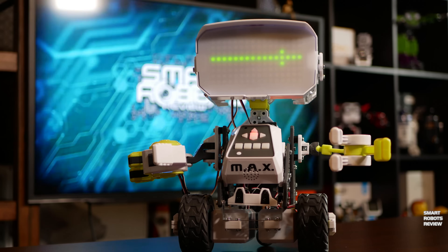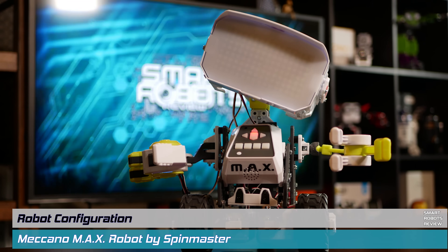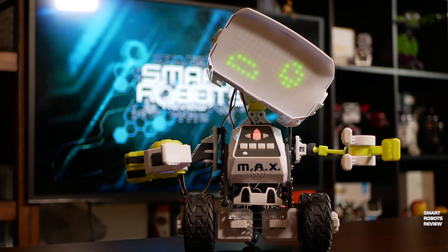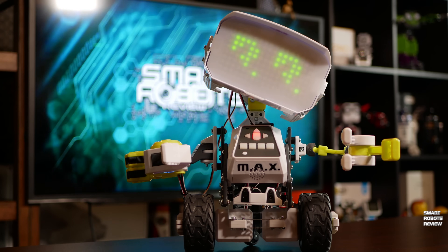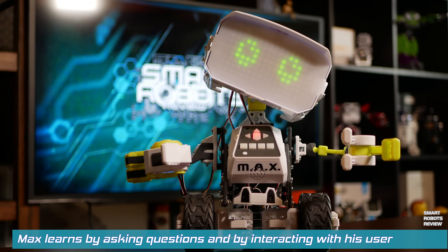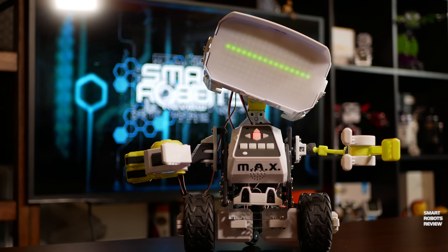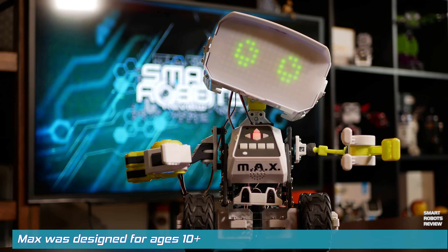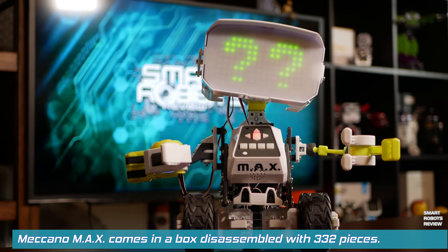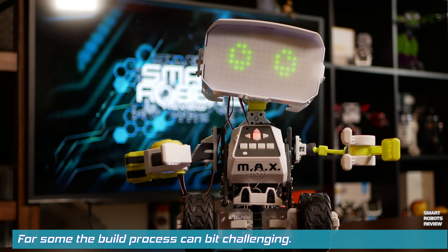Hello. Hello? Are you my creator? My name is Max. What is yours? My name is Elias. A pleasure to meet you. I have the ability to learn about you and the world around me. I would like to ask you a few questions. Just say 'ready' when you are ready. Ready. First question — are you a human boy or are you a human girl? Human boy. Boy. Thank you. Information stored.